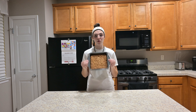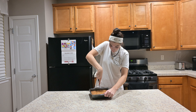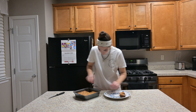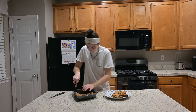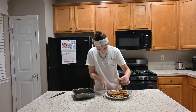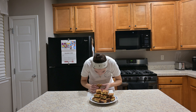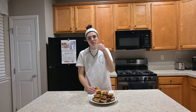Now I'm gonna cut this and put it on a plate. I just cut it into a grid and got crumbs on the counter. We do gotta do a taste test. Mmm, so good — 10 out of 10.